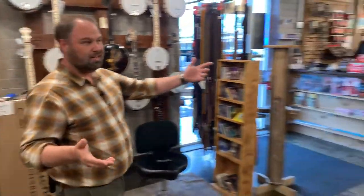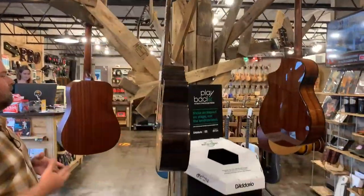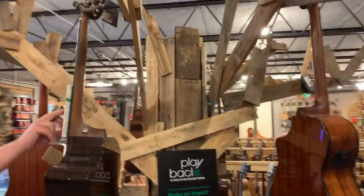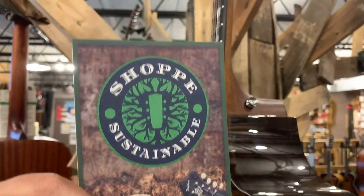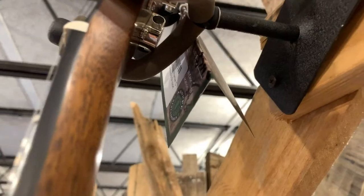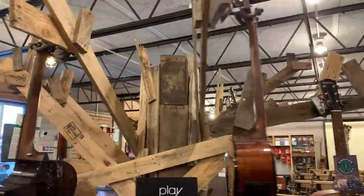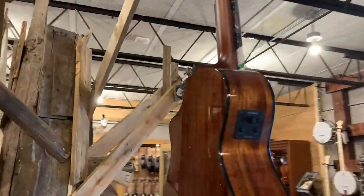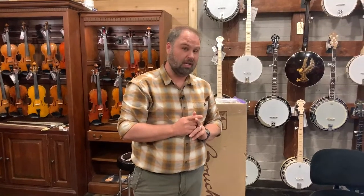Look at this — this is our sustainability tree. All the guitars on here are part of our new Shop Sustainable mission. If you purchase any guitar that has a green tag or this Shop Sustainable logo, it matches our sustainability standard, which makes sure there's no clear-cut woods in there — a better conscious effort to sustain the system that makes sure we can get better guitars. Every single guitar we sell that matches our Shop Sustainable mission, we will be planting one tree in its place. If it does not fall in our sustainable standard, we're going to plant five trees in its place — so that'll be on your receipt.